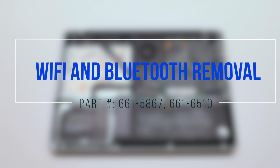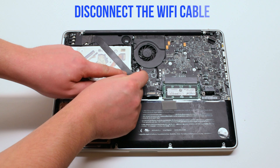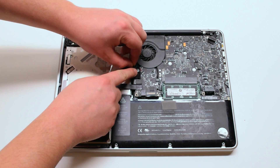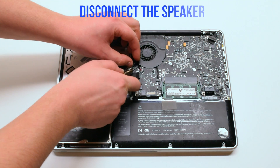Wi-Fi and Bluetooth Card Removal. Begin by disconnecting the Wi-Fi cable. Now disconnect the EyeSight cable. Next, the speaker.